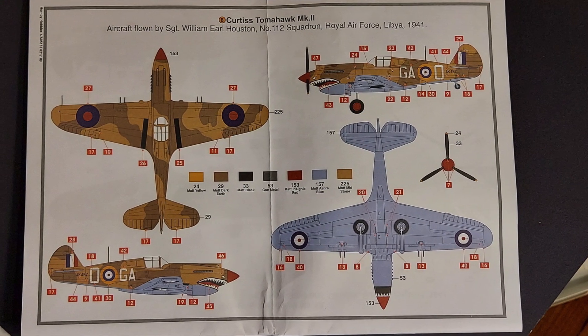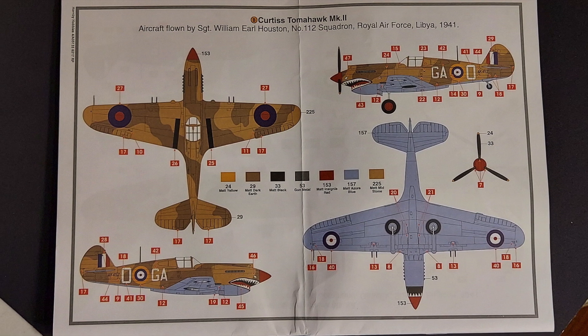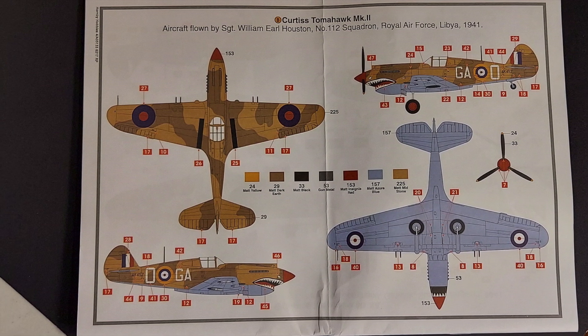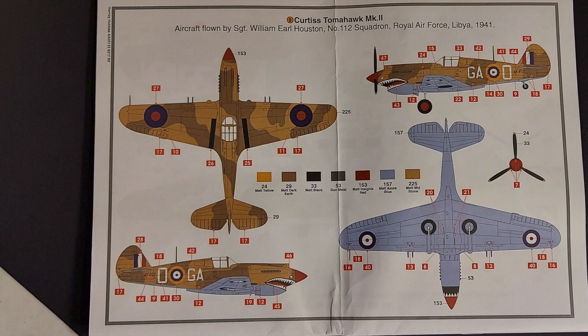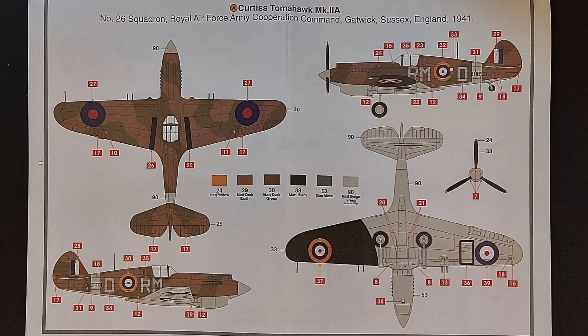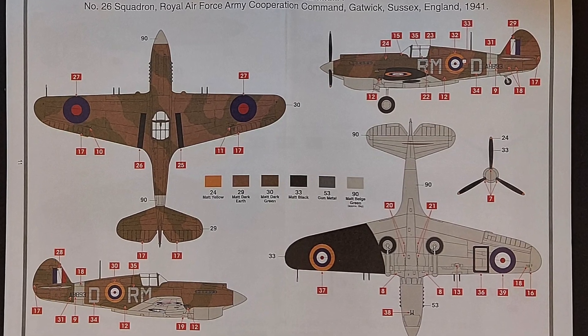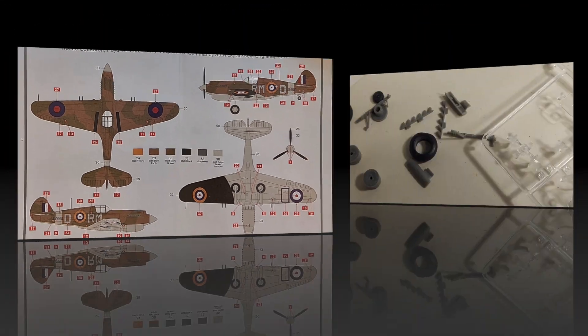Airfix also seems to have done their homework pretty well on these. I love the Airfix instructions — they're very clear. I love the color callouts and the painting guide. You get four views on the painting guide, which helps you build the kit without questions about what the other side of the plane looks like. You don't have to interpret a whole lot.